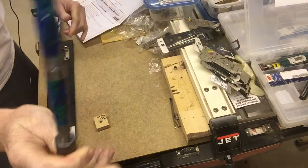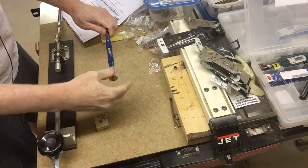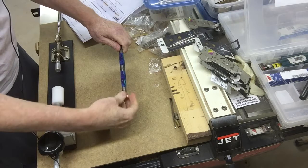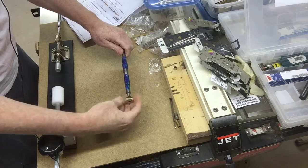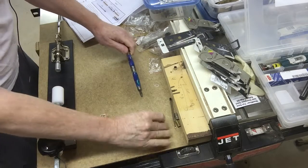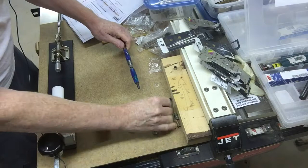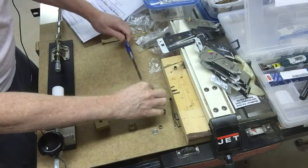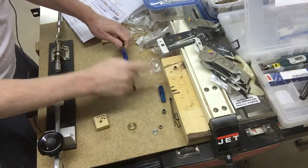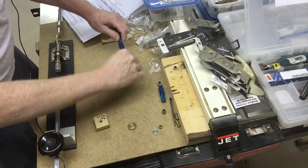Now I'm going to take the blank off — the turned pen blank — and it's important to always put it back in the order you had it on so you know which end to put each piece into. You can end up putting them in the wrong end. I like to lay my bushings out in order for the next pen — keep the cap at the top and the base at the bottom, with the two middle bushings in between. I'll leave my end bushing on there and then get ready to press the parts together.